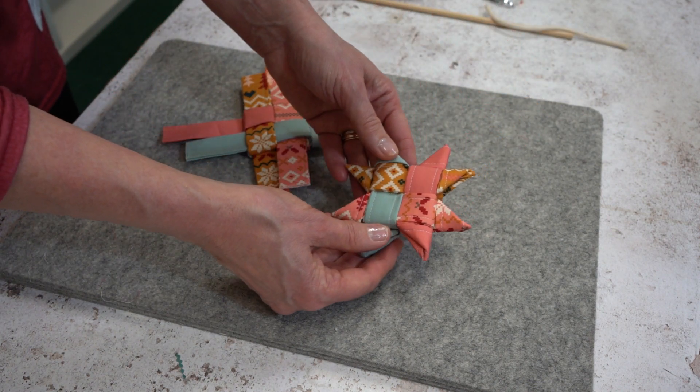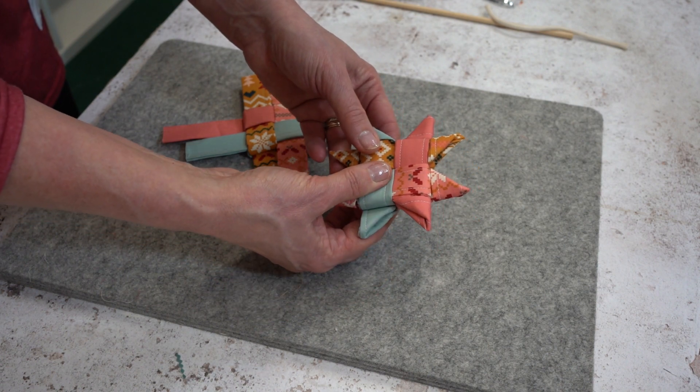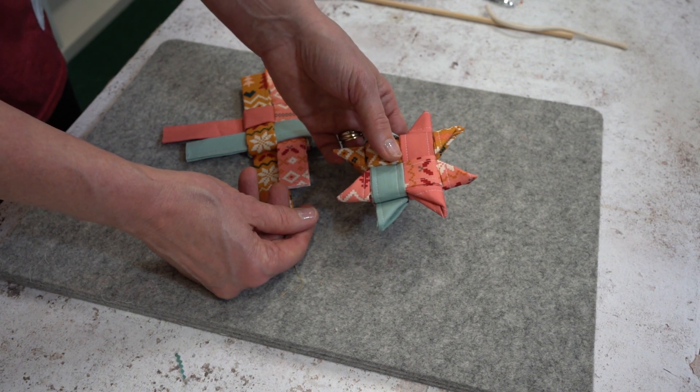Once you've done that it'll look like this one, and you're all ready to put a little hanging loop, which you could just attach by a small stitch in the back or a glue dot, and hang it on a tree.